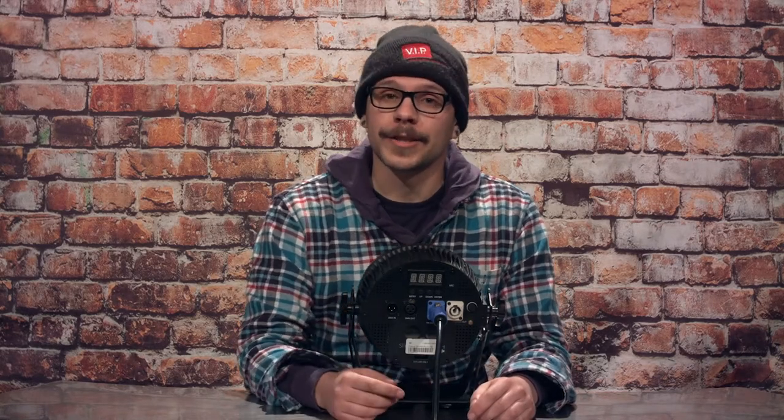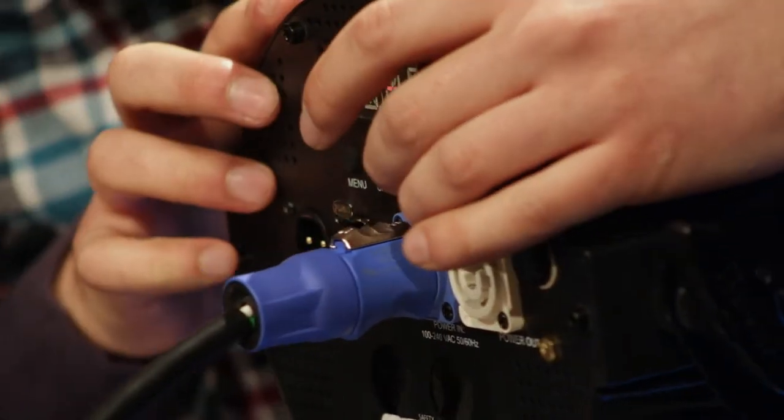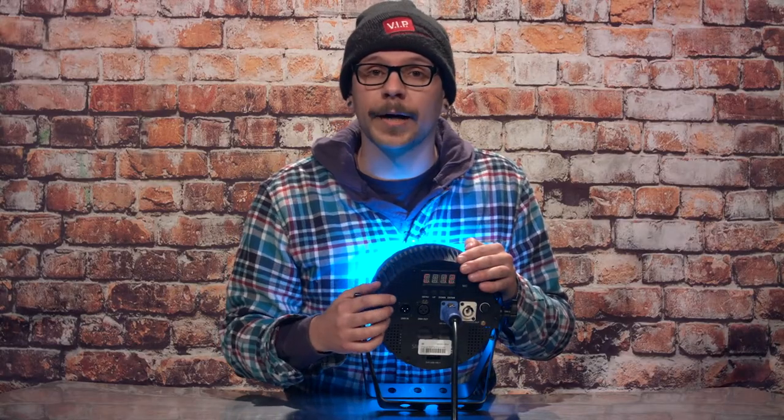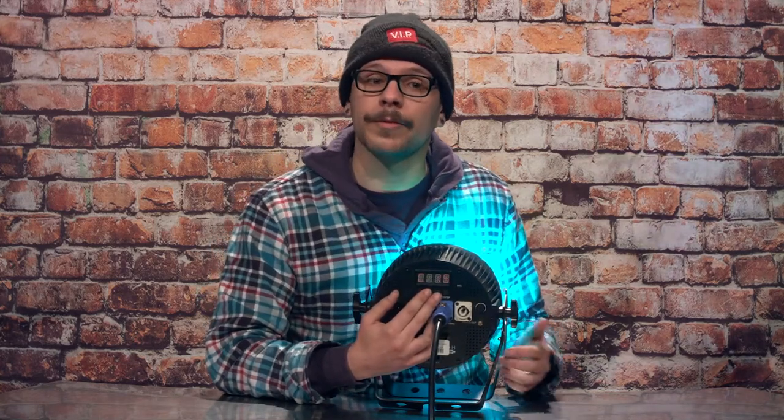The next mode is preset color mode. Reach this by pressing menu and scrolling until the screen reads C, then press enter to select that mode and use the up and down buttons to scroll through the different presets — there are 63 of them. This is very useful for weddings, corporate events, or other situations with a preset color scheme where you don't necessarily need to run DMX cables to every fixture. You can just set and forget.